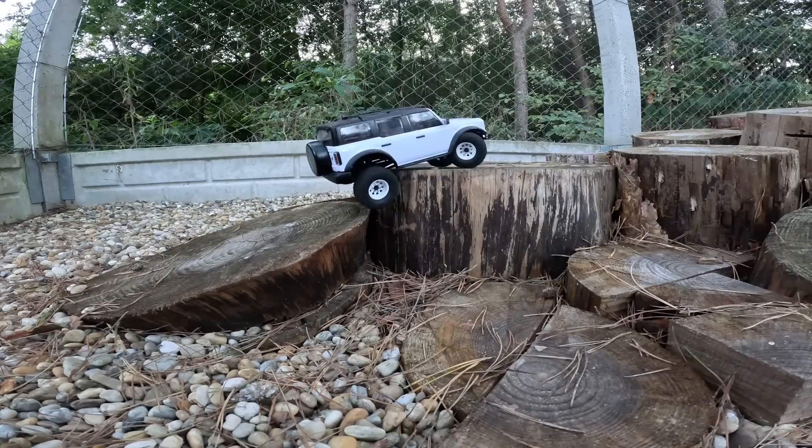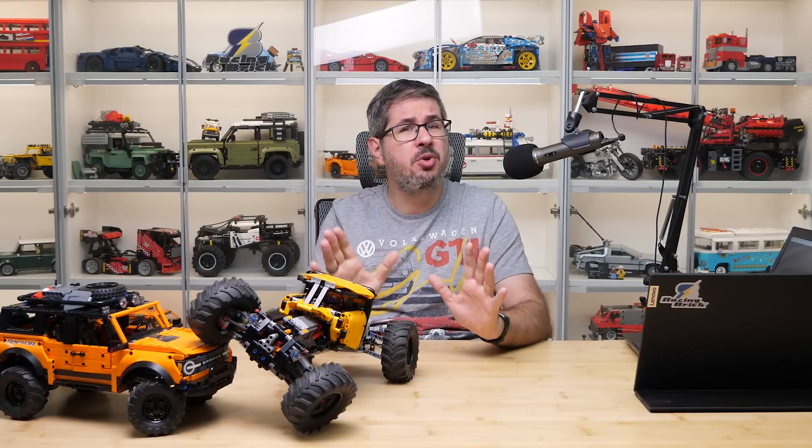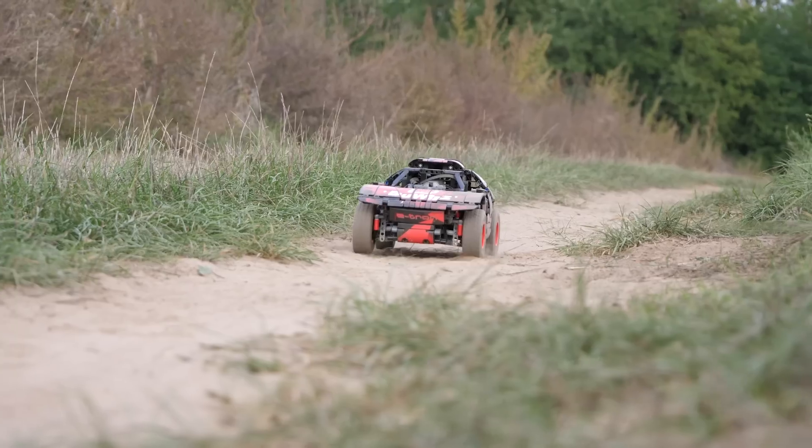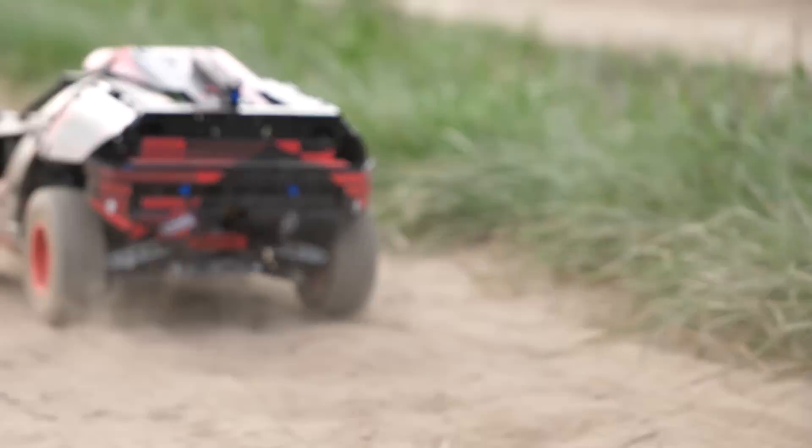Winter is just around the corner, which doesn't mean anything bad for these folks here, but otherwise it means no outdoor LEGO RC action. I have no problem with dust on my cars but these electronic components don't really like wet conditions.